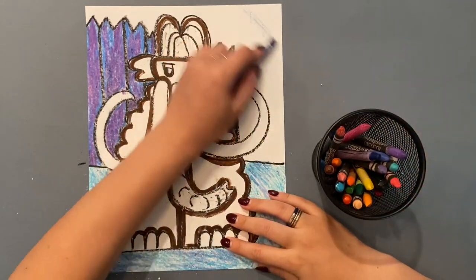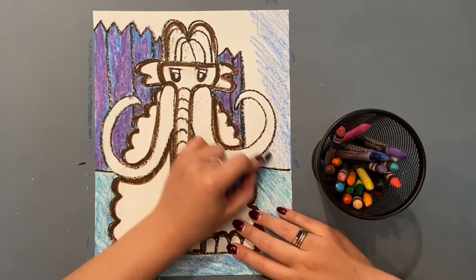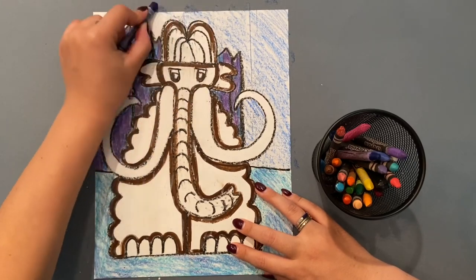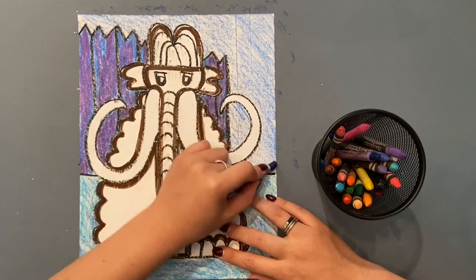Don't forget the sky. Even though I'm using blue again, I'm using my crayon very lightly so it looks different than the ice all around it.